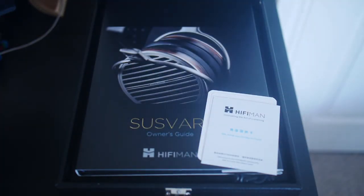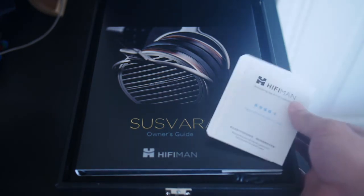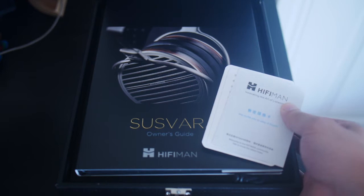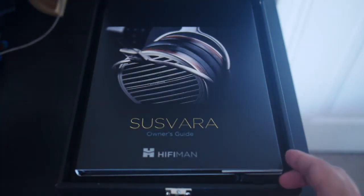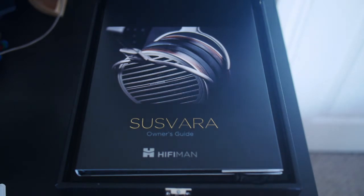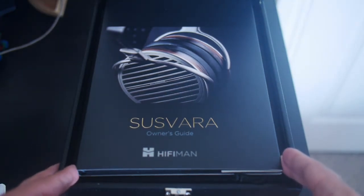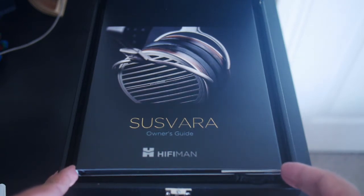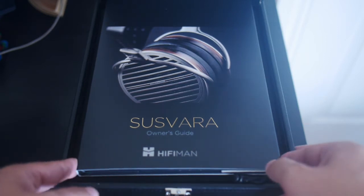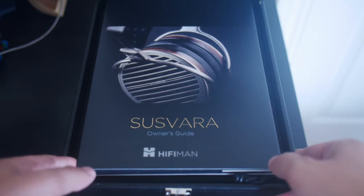Immediately inside we have our warranty cards, and while these are important — make sure you register — they're not really that interesting. The Susphara comes with a hardcover owner's guide, which is a little bit of a step up from the HE-1000V2, which had a softcover owner's guide. Similar kind of effect. Let's take a look inside.